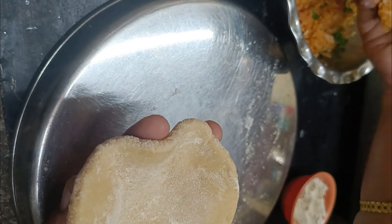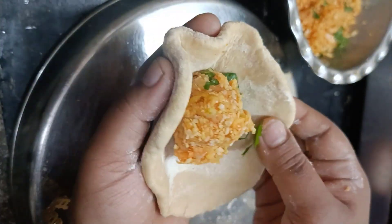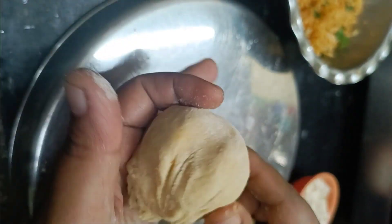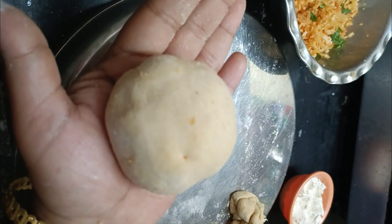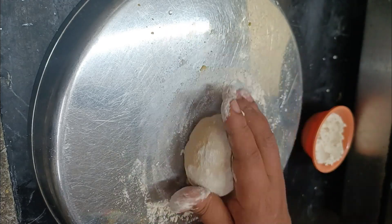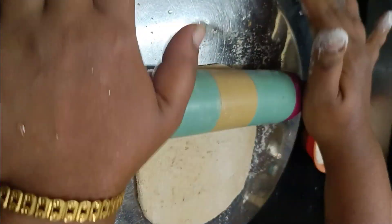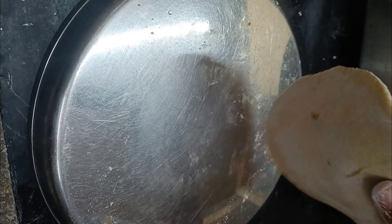We will add a piece of dough and roll it out. We will roll the excess dough. Put it in the bowl and roll the stuffing lightly on the side.